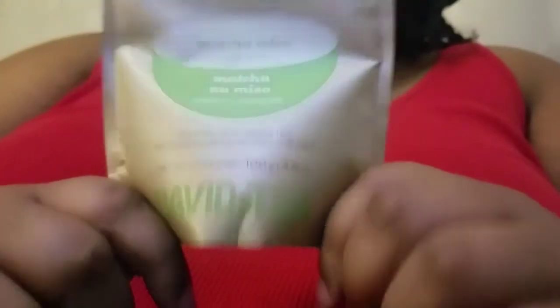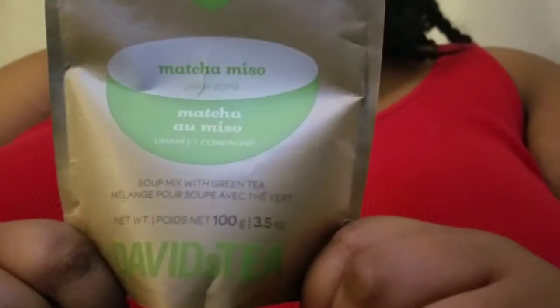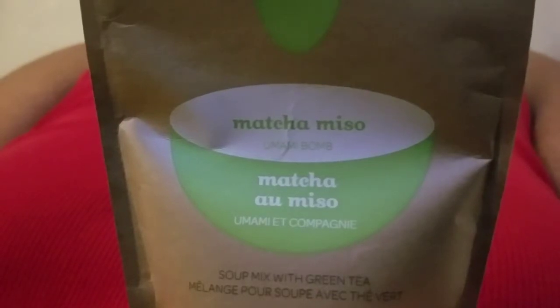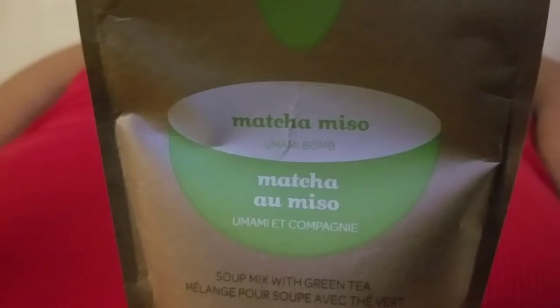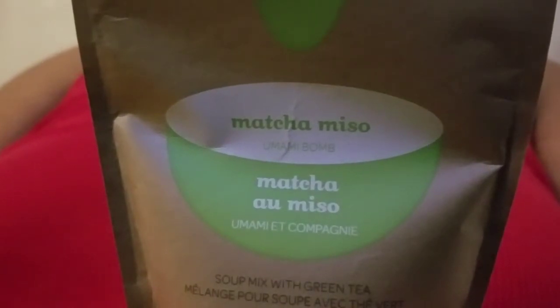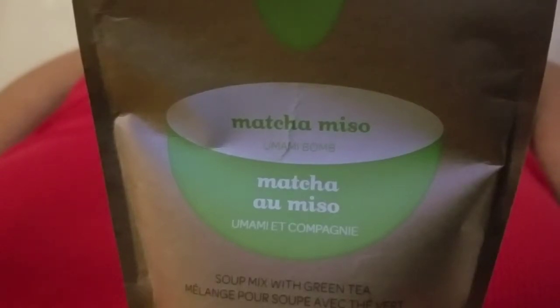So, matcha miso. I really wanted to try the soup tea collection just for this tea. Let's read the description. It says: this mouth-watering miso soup mix doesn't just pack a serious umami punch, it's also got all the energizing, metabolism-boosting powers of matcha. The ingredients listed are matcha green tea, white miso powder, and seaweed — known as kombu extract. And for those with allergies, be careful because this contains soy.